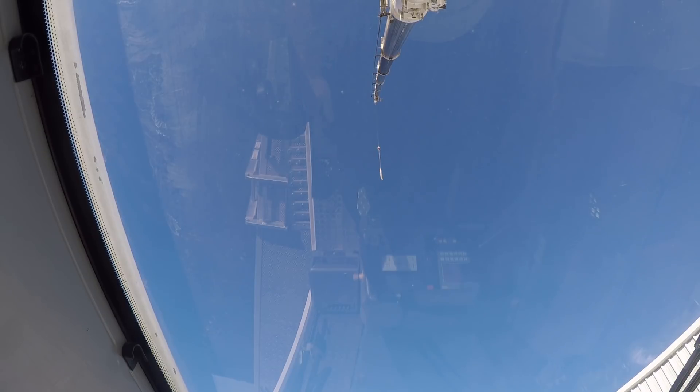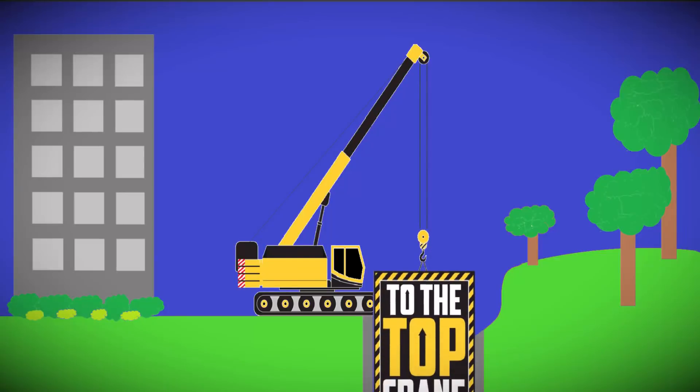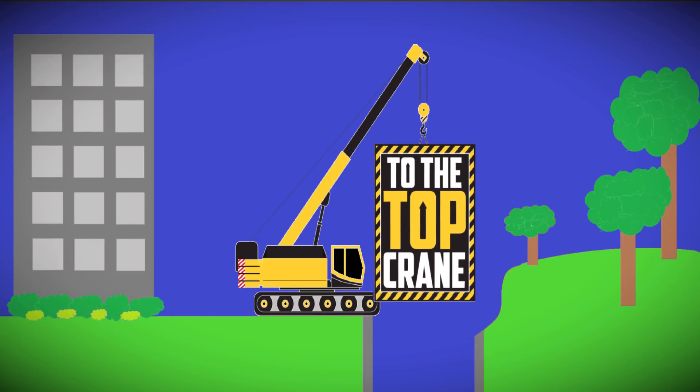Hey there everybody, Jimmy with the top crane here. As you can see, we have a little bit of boom out. I've got 197 feet of main and 43 feet of swing-away jib that I'm offsetting right now — it's a hydraulic luffing jib. So I'm gonna put that to a 20-degree offset.